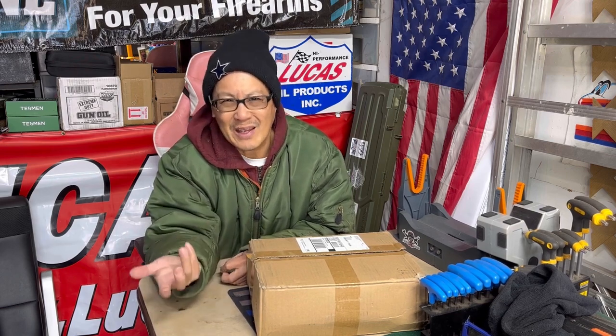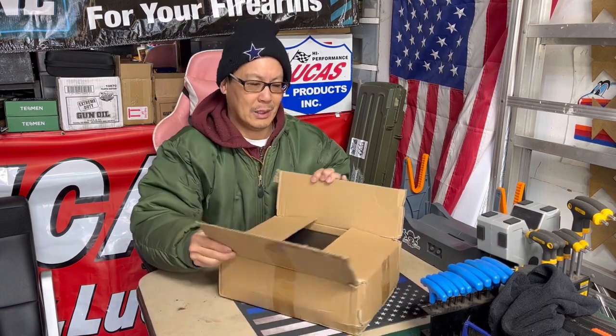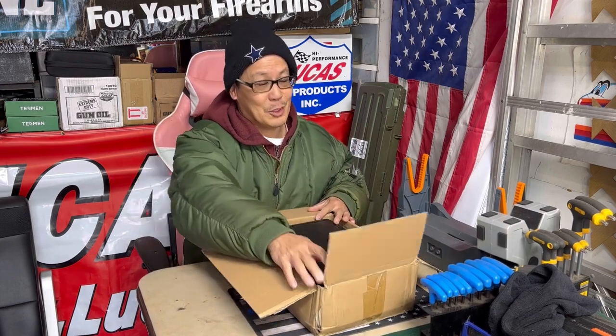Hey guys, how you doing? It's Henry at Mowers and Blowers, welcome to another weekend product review. Today I've got something very cool — a lot of you automotive car gearhead guys are gonna love this one. I've had a bunch of OBD2 scanners and diagnostic tools sent to me from many manufacturers, ranging from the super cheap ones at fifteen to twenty dollars to the semi-expensive ones around five hundred dollars. Today we're doing the high-end stuff, and this one is the cream of the crop.